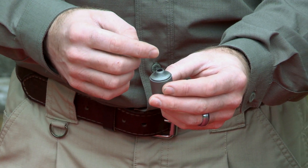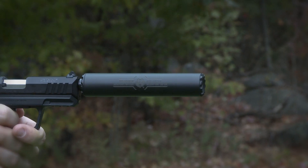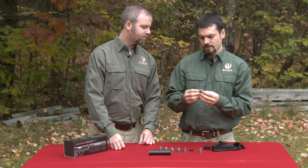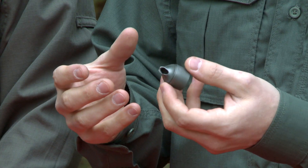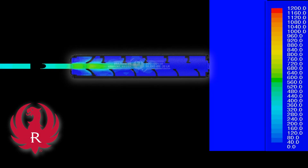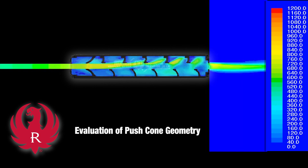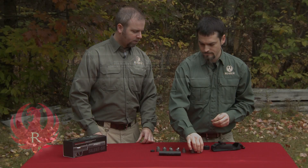The blast baffle is a plain conical shape and it helps maintain accuracy and minimize first round pop. The primary baffle has this organic push cone design. We came up with this using computational fluid dynamics and found that this shape is one of the most effective cone shapes in order to reduce the speed of the gases flowing through the suppressor and increase the efficacy.